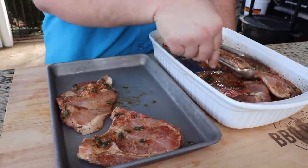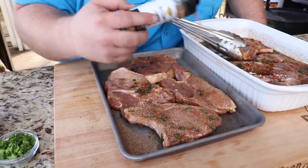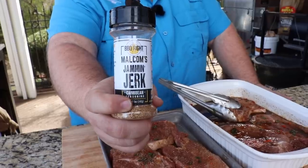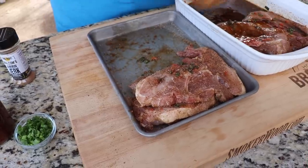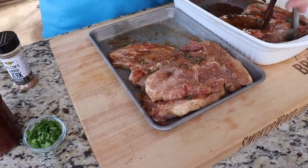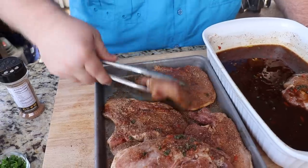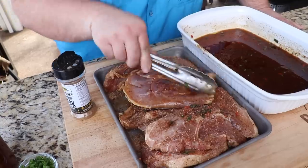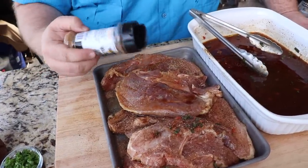I'm going to get a little extra jerk seasoning on these chops after they come out of the marinade. You could use any kind of jerk you want — I've got that Jammin' Jerk right there. Moving them around, getting these other chops out of the marinade, seasoning with a little bit of that Jammin' Jerk. Flip them over, get the back side as well. I want that Jamaican flavor to come through — it's got the heat, the spice, a little sweet, little nutmeg, little cinnamon, little clove.